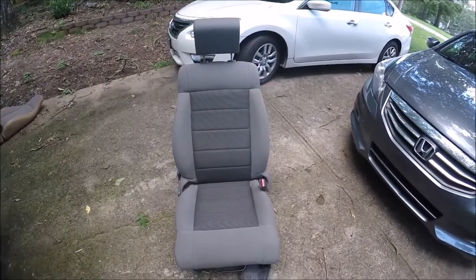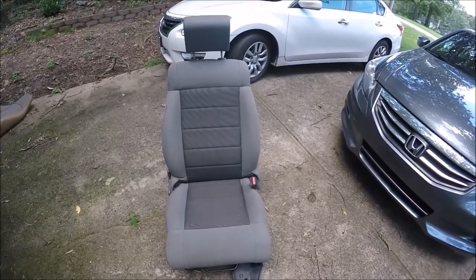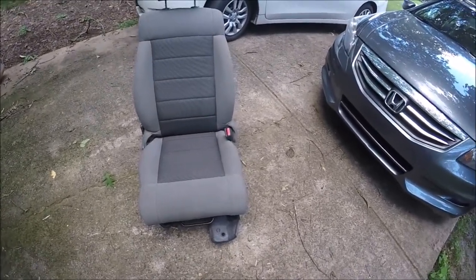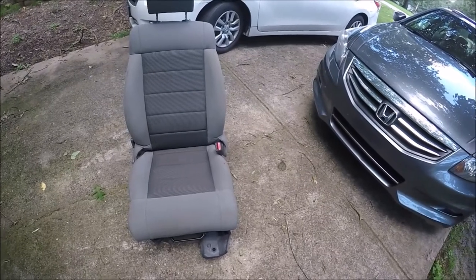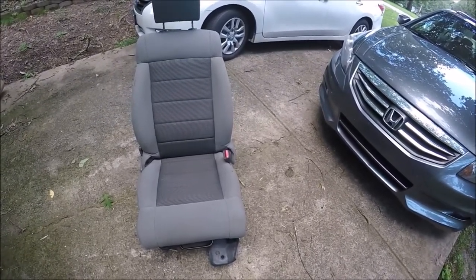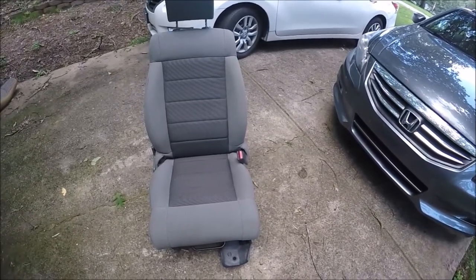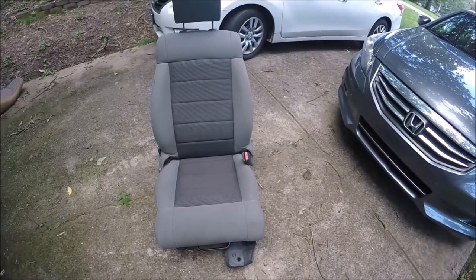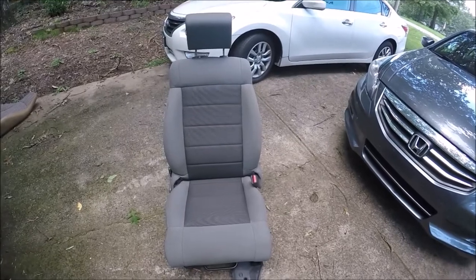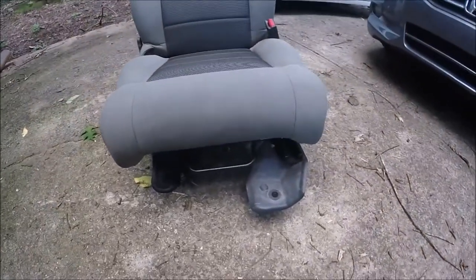I got these front seats for 50 bucks each — 100 bucks for the two. They're in really good shape; they're dirty and we'll have to shampoo them, but there's no rips, no tears, everything works, no corrosion, nothing like that. They're great seats and they are comfortable — especially compared to my old seats. They fit me a lot better. So that's what I've got and we're going to work on installing them.